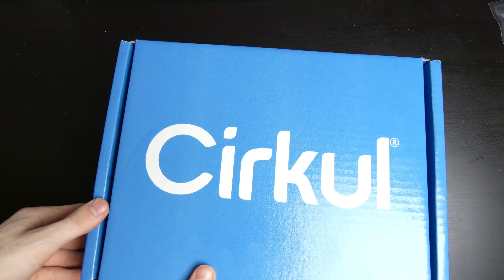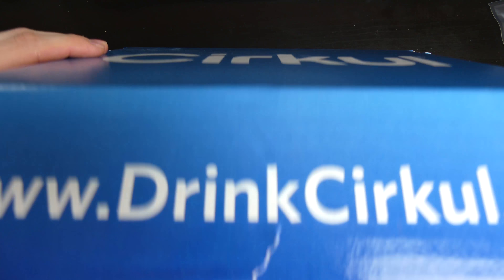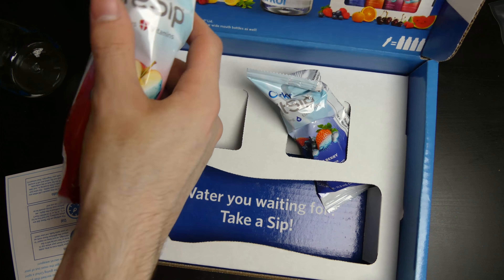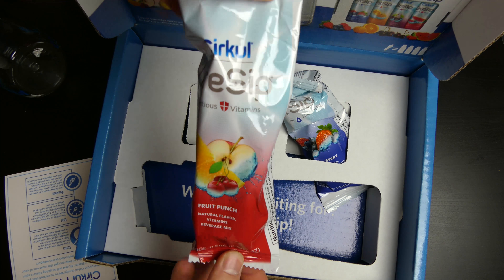By the way, this is the free trial box — so this is what you get in the free trial. All you have to pay is $5 for shipping, and you get the water bottle right here. You also get two flavors. You get the LifeSip, which is vitamins — I think it's vitamin B — LifeSip in fruit punch.